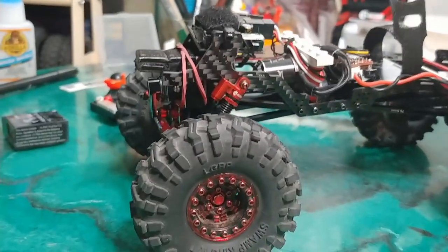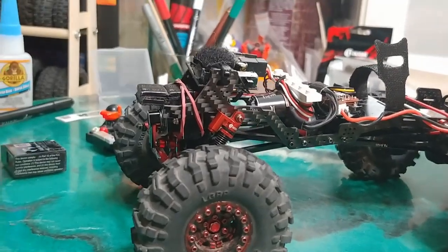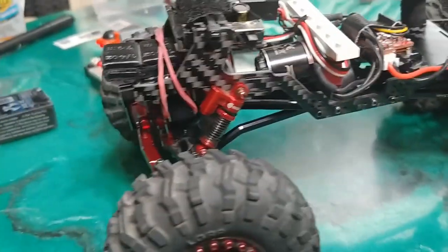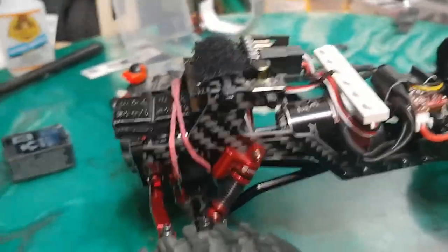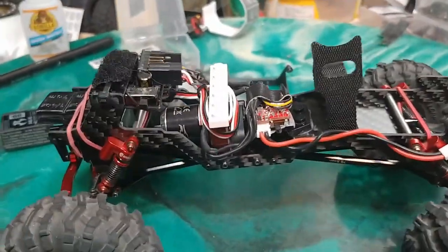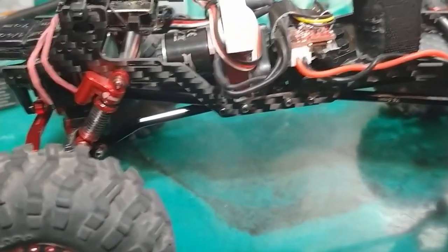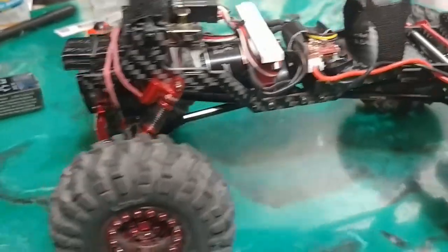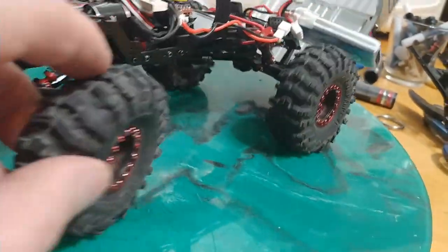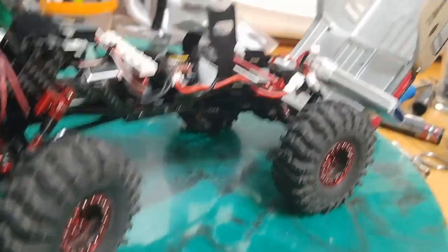I don't feel the need to push it to 8.5 volts to get that insane back and forth. It's a growler, it's not a speed demon. And yeah, this thing has been working crazy. There's one climb that just blew me away — I didn't think it was going to be able to do it, but just the geometry of these monster tires — it pulled itself up and I was just laughing. I was like, what the shit.